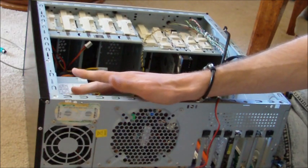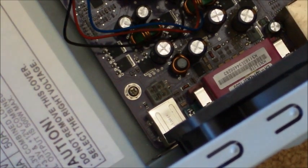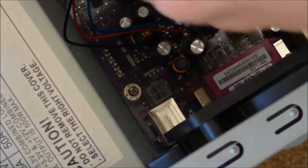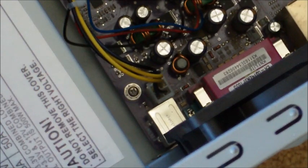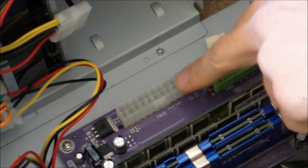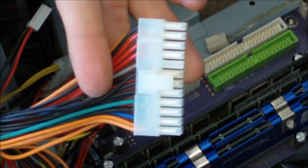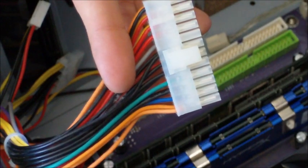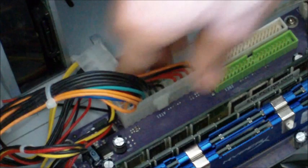Now we can start to hook up all the different cables on the inside of the case. The first power connector we need to hook up is this little square one right here — that's going to plug into a little square port right down there. Plug it in and it clicks. Next, right over here by the RAM, we have our main power connector — the main power that goes straight to the board and gives power to most of the components on the motherboard. We line that up, push down, wiggle it in, and it clicks in.